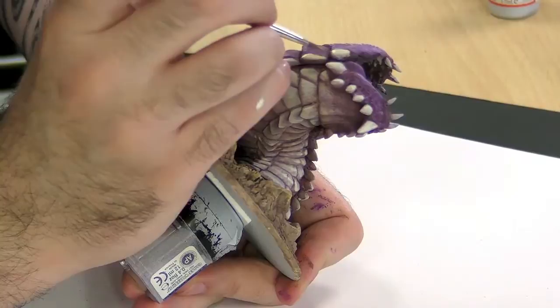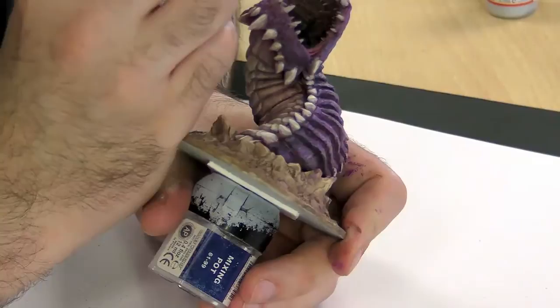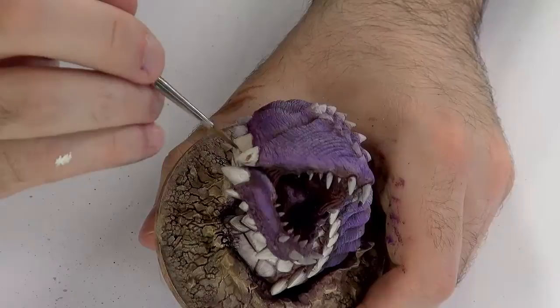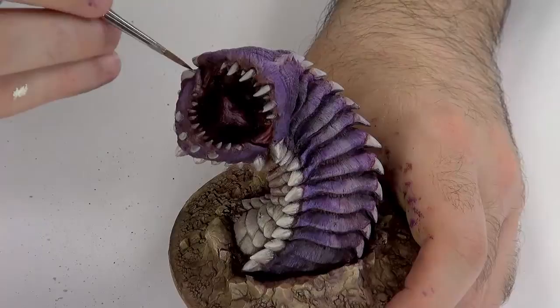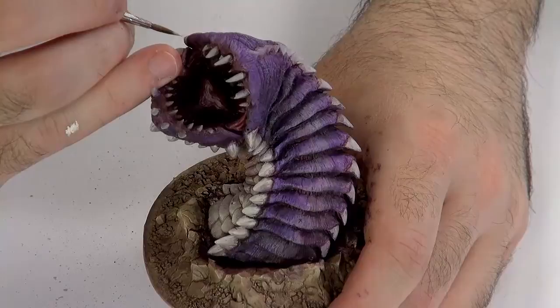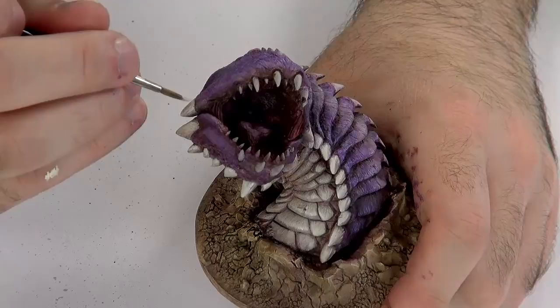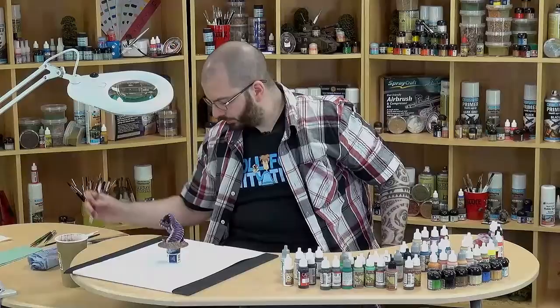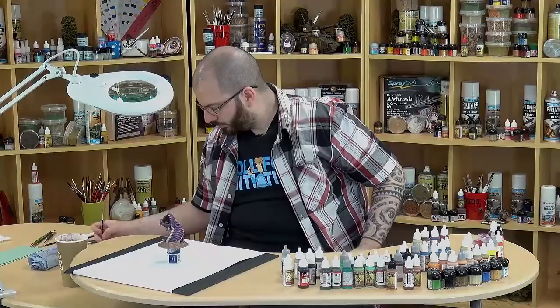First, let's correct the shading here. Let's have a little bit of Howl Red mixed in with our Skeleton Bone and Ivory, and perhaps with a little wash down there we'll achieve something interesting. That was a little too light, so I'm going to start highlighting again with Ivory, a little bit more carefully. These little horns are a bit chipped and old, so I think it's only fitting that they get some aging treatment.